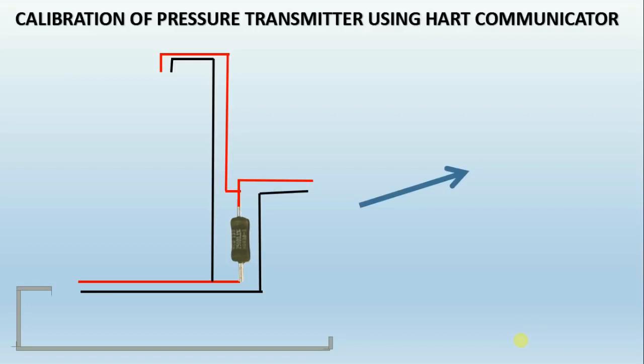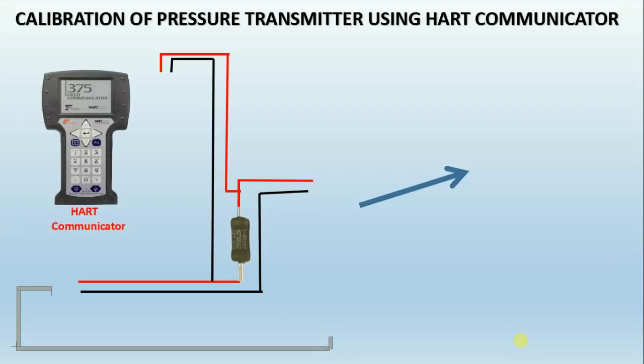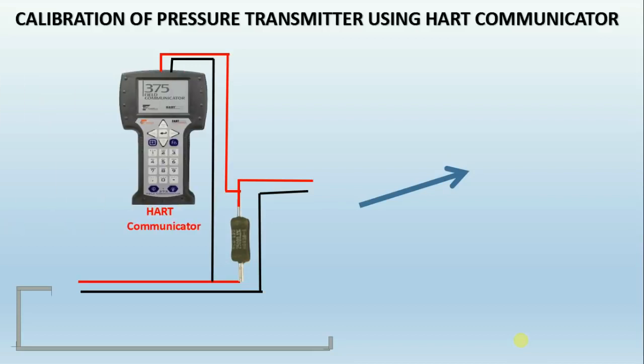How many of you know how to calibrate a pressure transmitter using a HART communicator? Do you know the usage of the HART communicator? HART — Highway Addressable Remote Transducer — protocol is one of the most popular industrial protocols today.